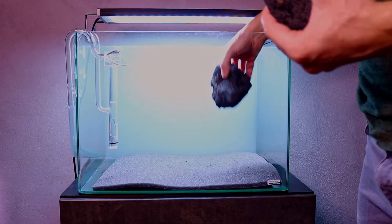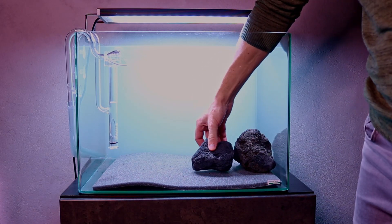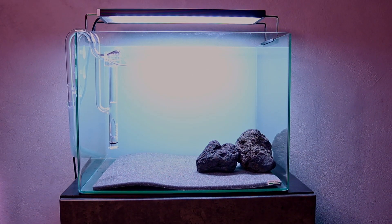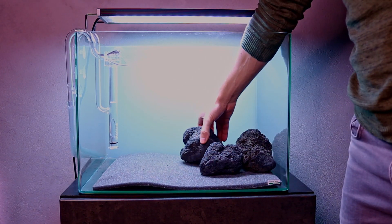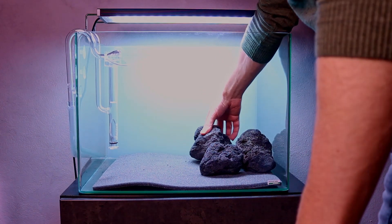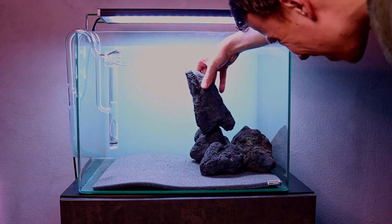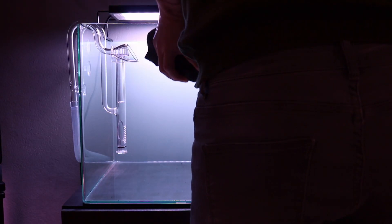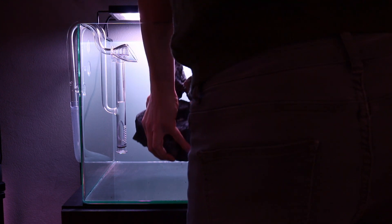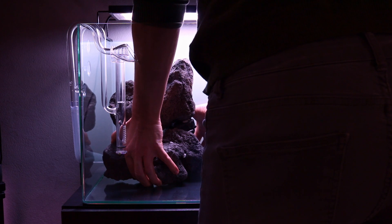When the left side was done, I did exactly the same thing on the right — just a little bit smaller, a little bit less stones — and I glued everything there as well. So now we have two solid rock formations that are completely glued together, and those two formations will form the base of our hardscape.